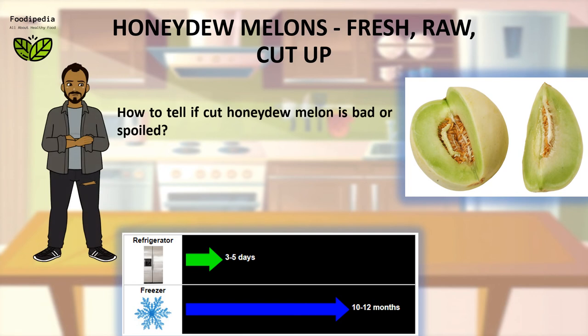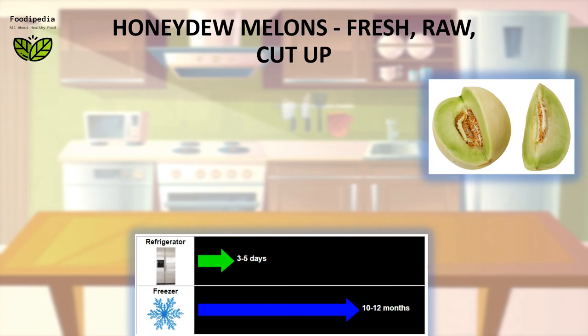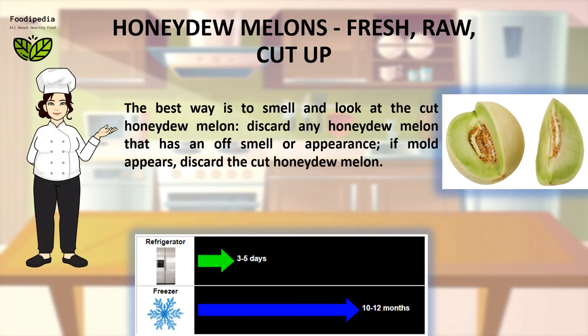How to tell if cut Honeydew melon is bad or spoiled? The best way is to smell and look at the cut Honeydew melon. Discard any Honeydew melon that has an off-smell or appearance. If mold appears, discard the cut Honeydew melon.